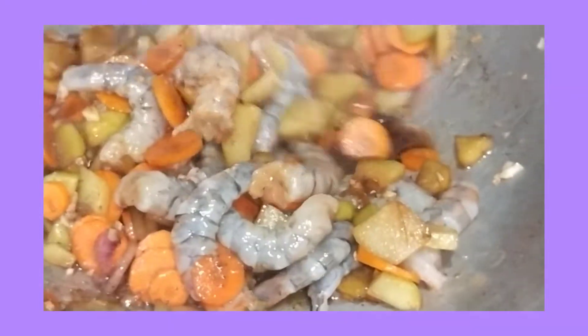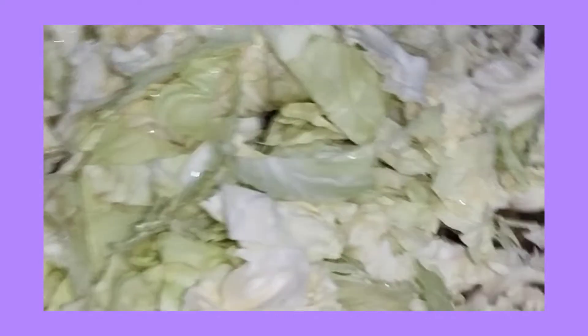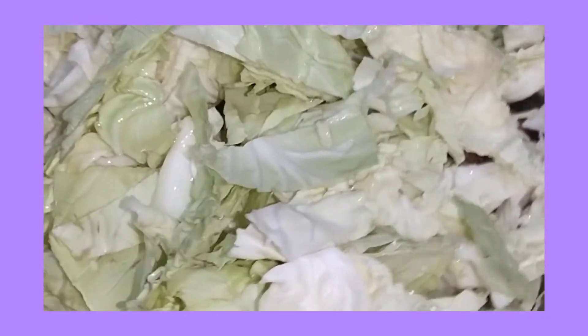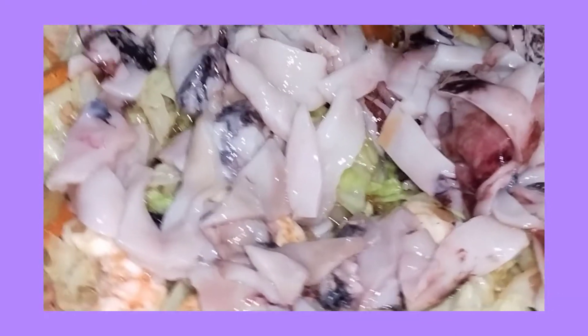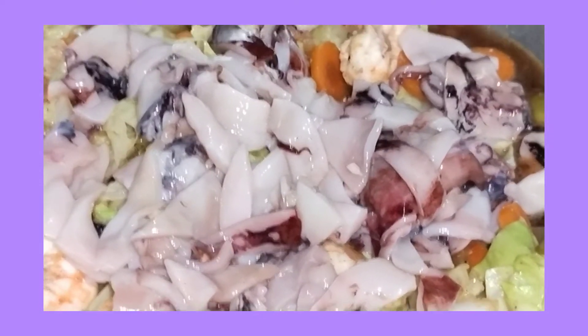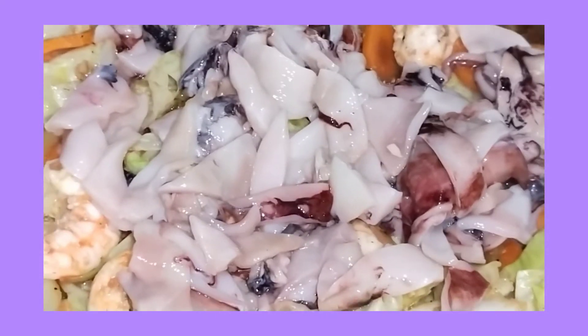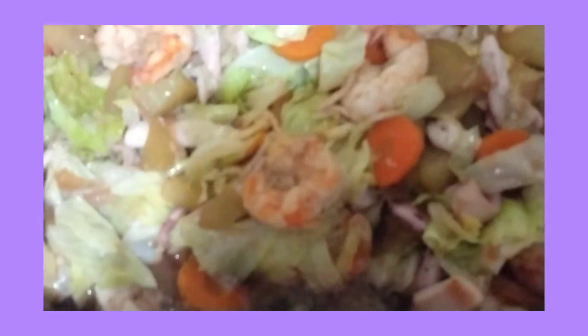Kung sa bagay, mas malasa, diba? Nilagay ko na rin yung squid. Wow, yummy! Pansit gisado with canton. Set aside ko muna itong ating sahog dito sa niluluto natin — mix pansit bihon with canton.